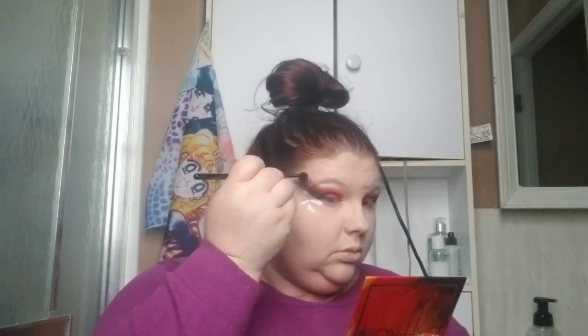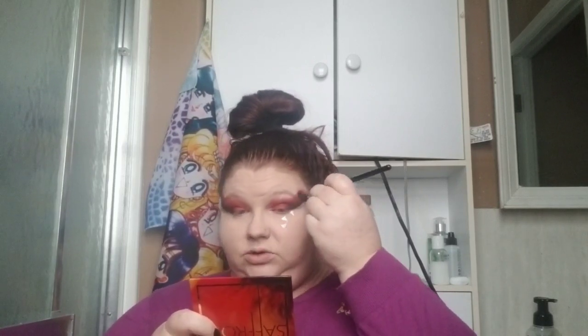Now I'm going to go in with this cinnamon color from the same palette and put it over that — probably up to the eyebrows and a little bit up here — and blend it all together. Now I'm just going to blend it more with a clean brush.